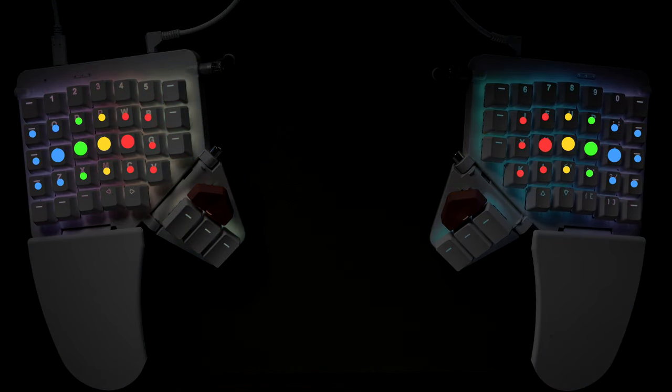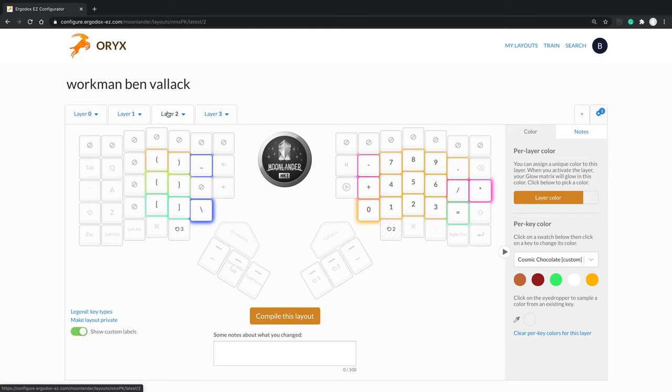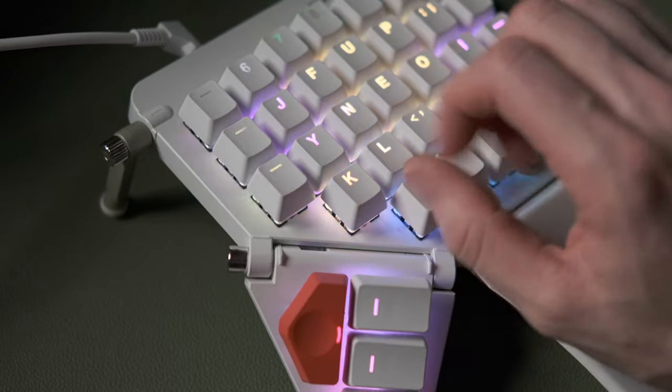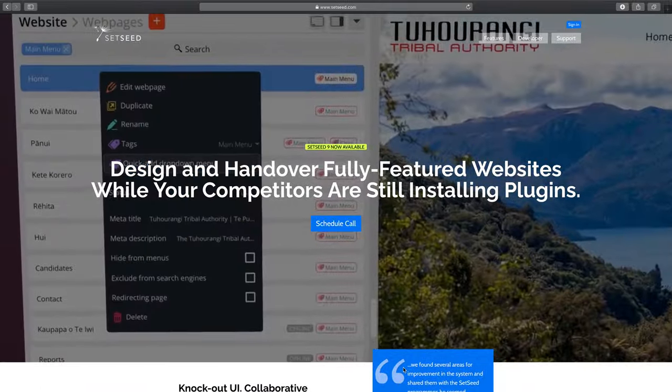The Moon Lander has an additional row across the top which is the number row, but I don't actually want to use those for numbers because I've created a numpad-style layer — accessible by holding down the layer two thumb button — which puts a numpad right under my right hand. So instead, I've switched those number row keys to application launchers. I find myself all the time doing Command-Tab to switch between apps, so instead of tabbing through to get to the app I want, I just hit the launcher key. It's a bit more disruptive than a single key's distance, but because they're launcher keys, that's acceptable.